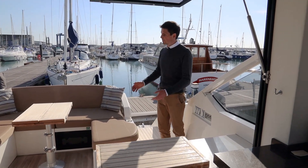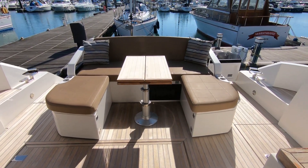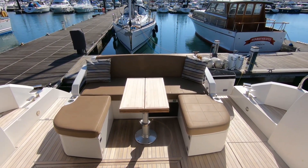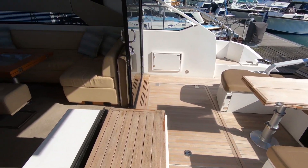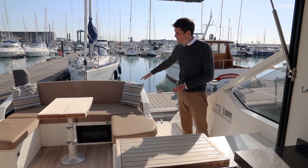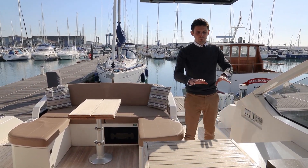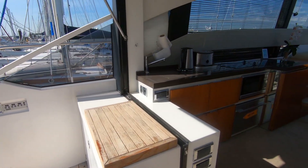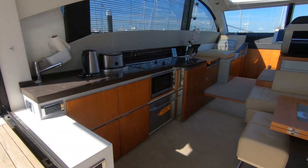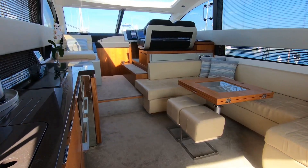Stepping up into the cockpit of the Targa 50, there are even more cleverly thought-out ideas here. There's a folding teak table on a hydraulic leg, so you can drop that down and with the seat back turned into a big sunbathing area at the back. Forward toward the galley, you've got a barbecue and a hinge-up window that really opens the cockpit and the upper saloon into one big space.